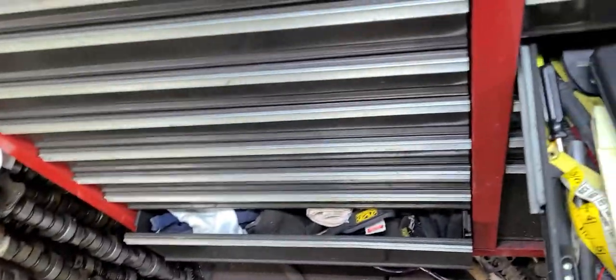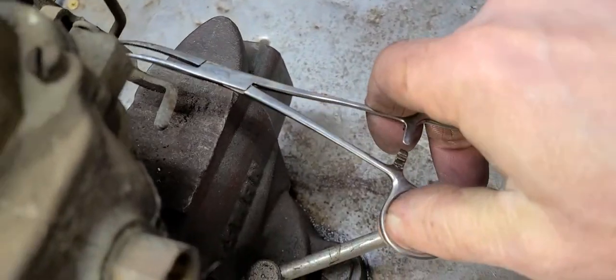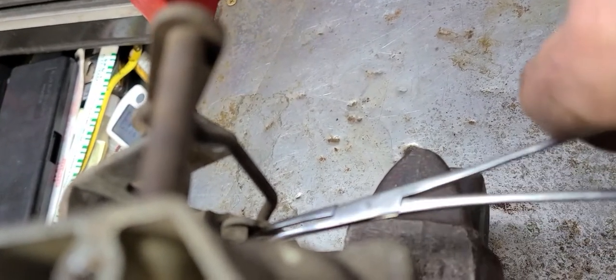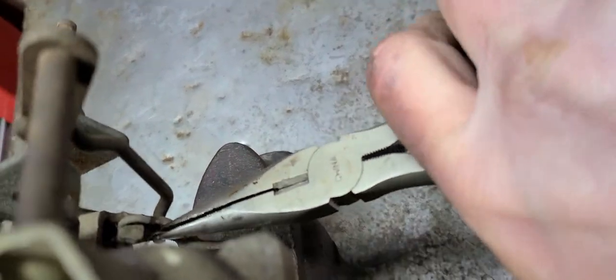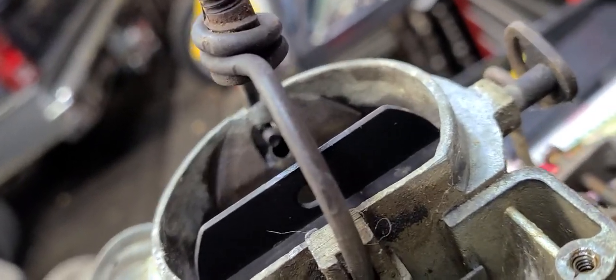Probably the best way to do that is to use hemostats or some very small pliers. I'm just probably going to use some hemostats. I may have to use some small pliers — small needle nose. You just want to reach in there, get a hold of it, and that thing is really, really stubborn. Sorry about the shaky camera work.